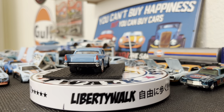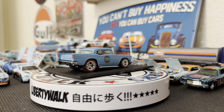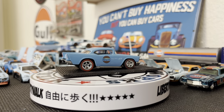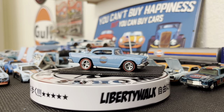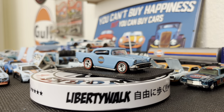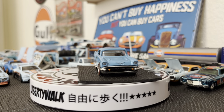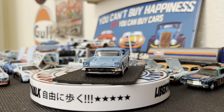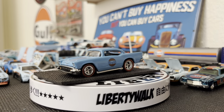The 57 Chevy has been a mainline car for Hot Wheels for many many years and it's even been a treasure hunt a couple times and a super treasure hunt a couple times. I have not seen one in a Gulf color, so I decided to take this one apart and paint it in the Gulf blue color and add some Gulf decals on it as well as a nice set of rubber red line racing tires.